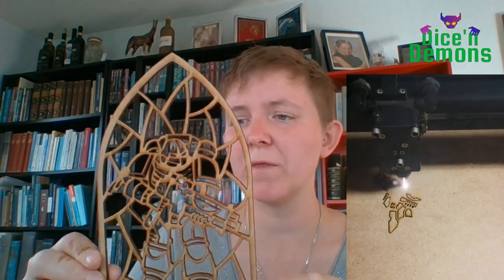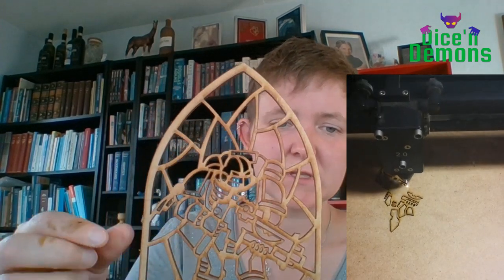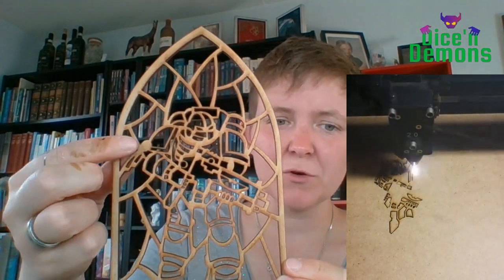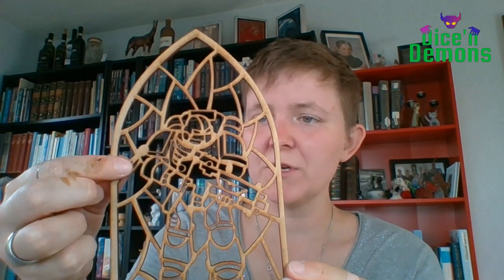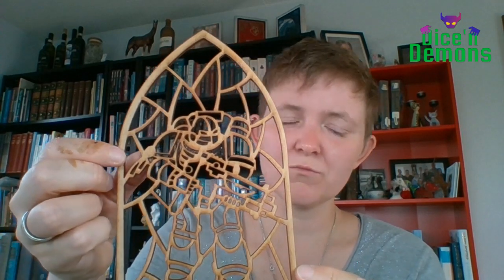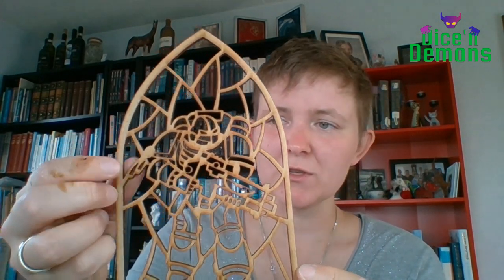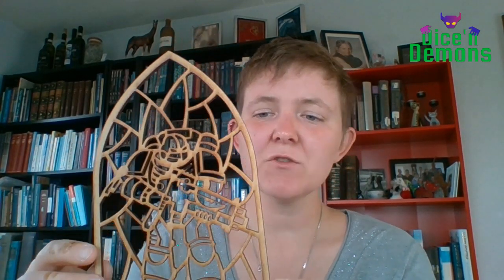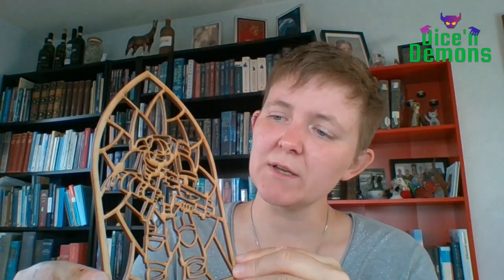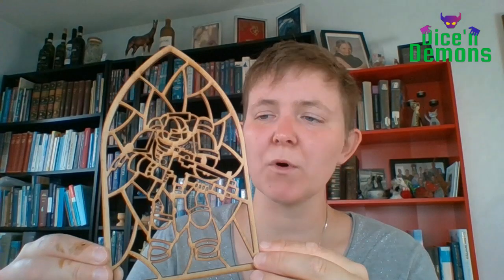I noticed a couple of small things that I had forgotten. For instance, it's supposed to have a purity seal on his shoulder and I'd forgotten to do the actual purity seal, so right now it's just a piece of the frame. I had to go back and redraw a little bit, but it was basically just fine — just the way I wanted it to be.